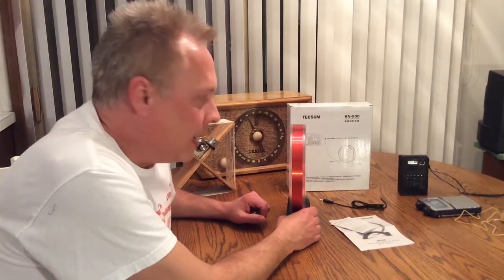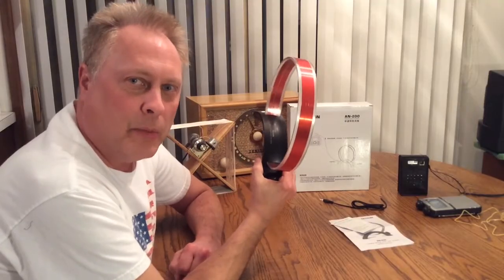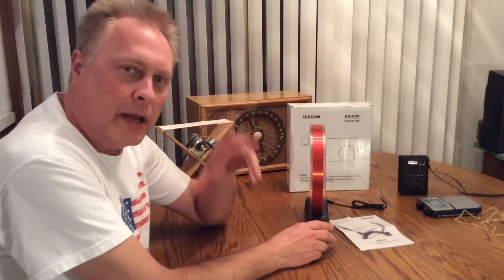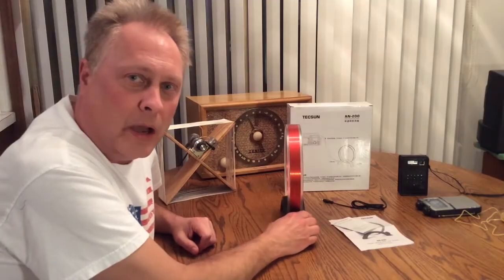Hi, Larry at WD0AKX. I just wanted to do a quick demo here of an AM broadcast band external loop antenna that's tunable. You can just set it next to your AM portable radio if you want to help pick up those distant stations. This will help you out in most cases.